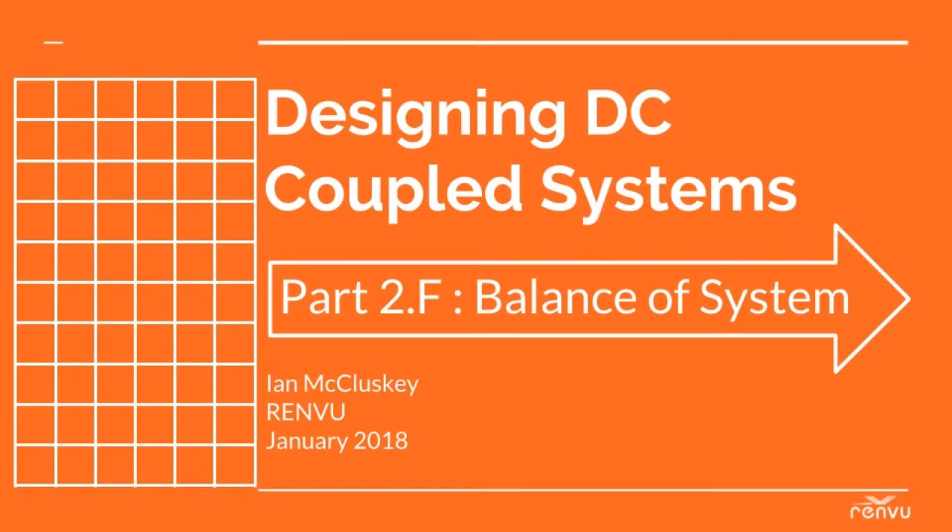Hi, I'm Ian McCluskey with Renvoo Solar, and you made it to the final of our seven-part series. I hope you watched them in order, especially because this section, Balance of System, depends entirely on the equipment you selected in the earlier sections.